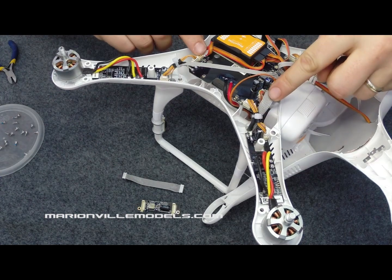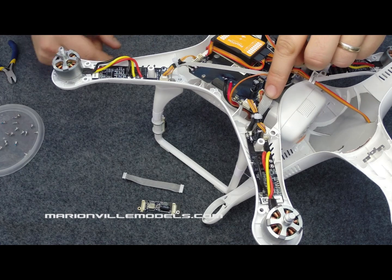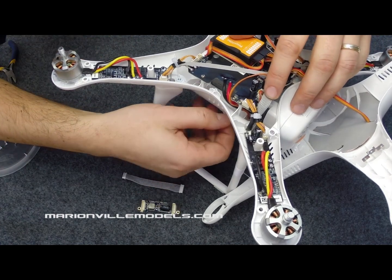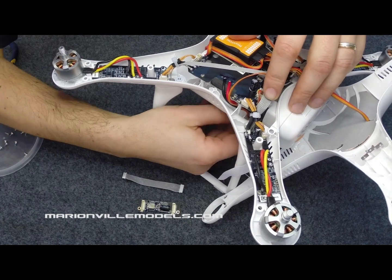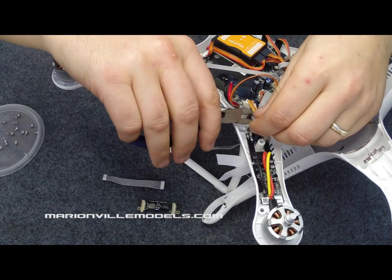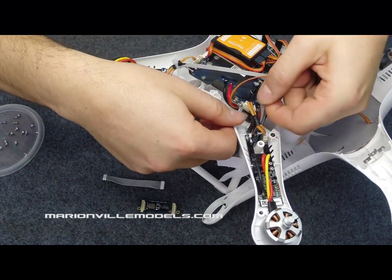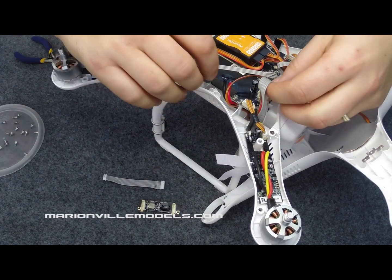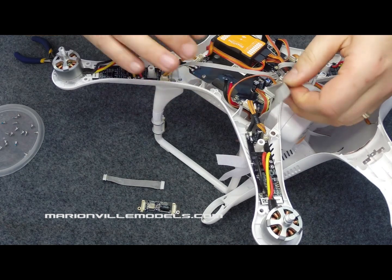This is the Zemu's cable here — this is the one that will actually be going down to the cable, so we need to pull that through. When your Phantom's new, the cable will be taped to the bottom of the body. We're going to have to snip this cable tie and just pull that through slightly. Just give it a firm tug on the cable and that will pop up.